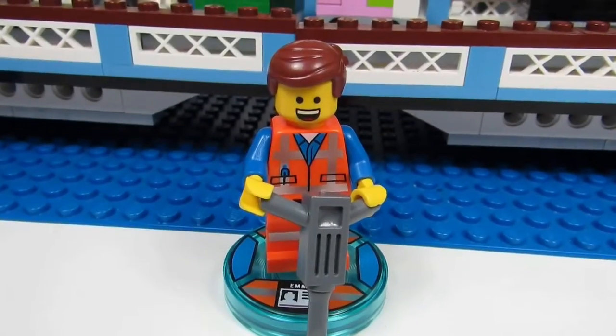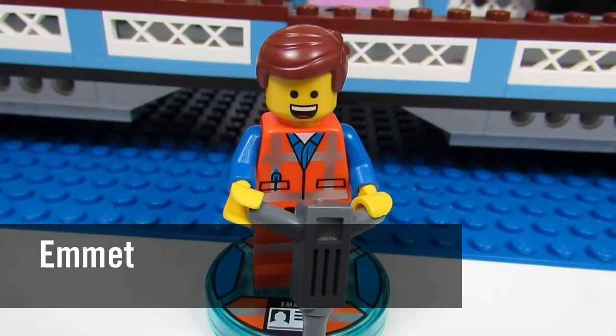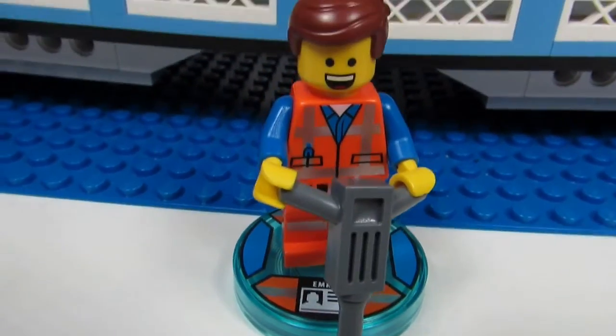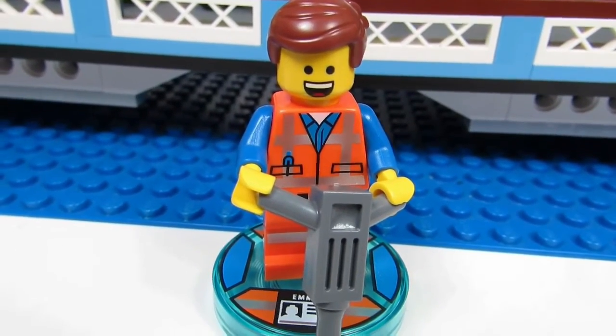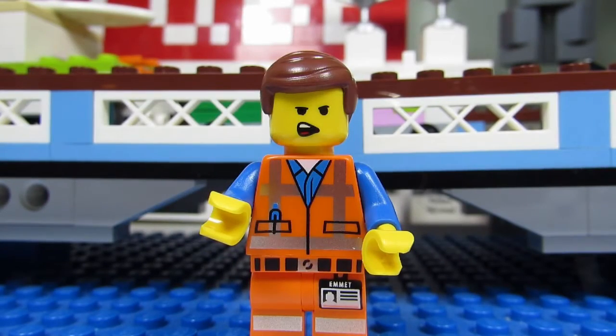Here's the minifigure we get in this set — it is Emmett the construction worker. Without his hat, he comes with a jackhammer drill. It's the same Emmett we've gotten before: the typical Emmett smile with the blank stare and the construction worker suit.